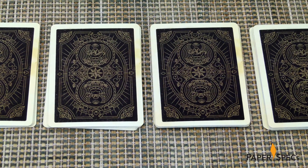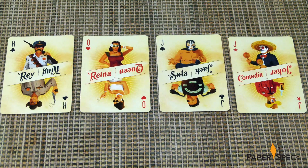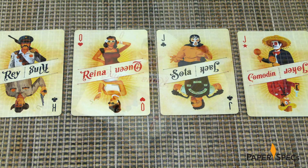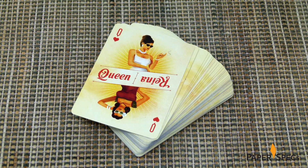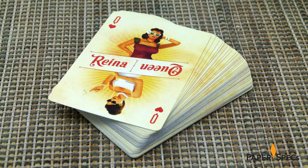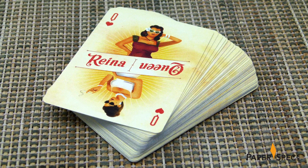And it is with its face cards that this pack truly sets itself apart from the rest. In keeping with the dual culture theme of the deck, each features two main interpretations of the King, Queen, and Jack — one reflecting California, one Mexico — with subtle variations for each of the four suits.